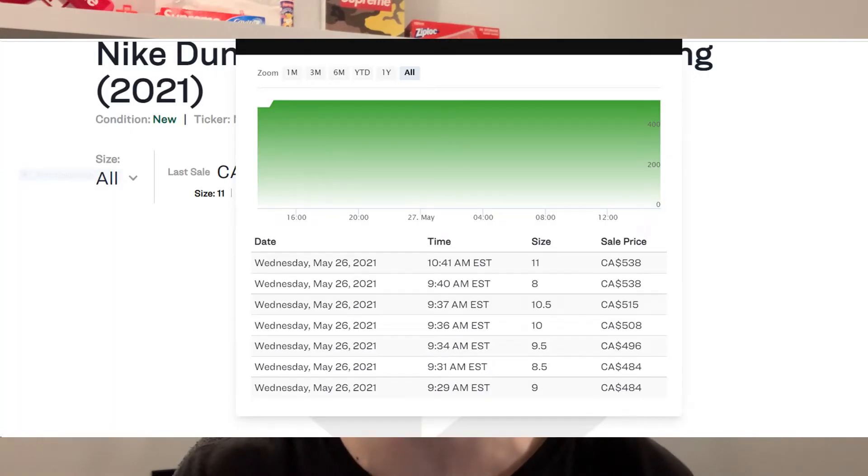Resale currently on this Nike Dunk High Fragment collab is pretty high, but I don't expect it to do very well, as a lot of Nike Dunk Highs — whether SB or regular — don't really do as well as the lows. There haven't been many sales on StockX. Resale currently seems to be around the $450 to $550 price range, and keep in mind all these resale prices are in Canadian dollars. I think come the release, depending on how limited or widely available the shoe is, resale might come down to around $350 to $400. It won't come down to retail — you'll be making profit on the shoe for sure.